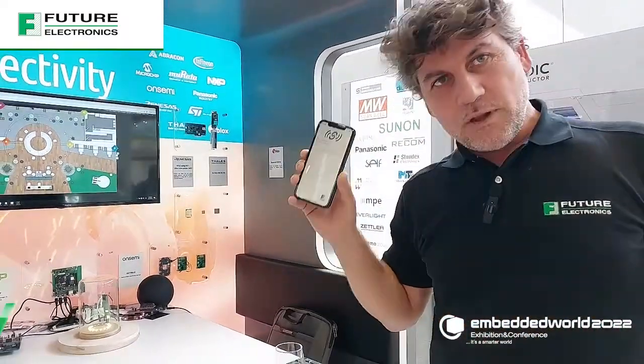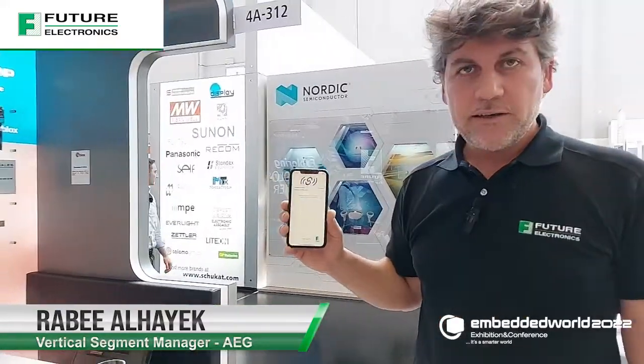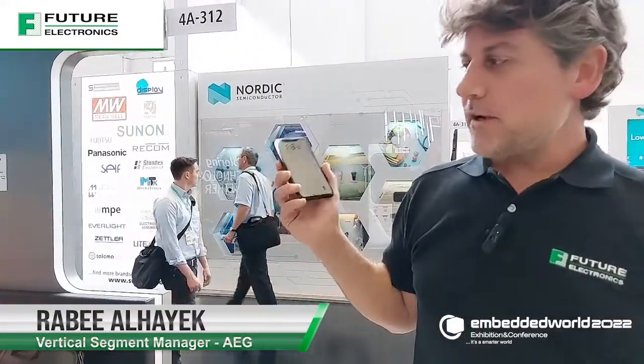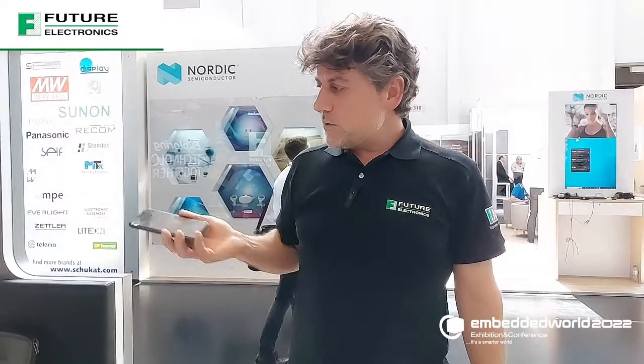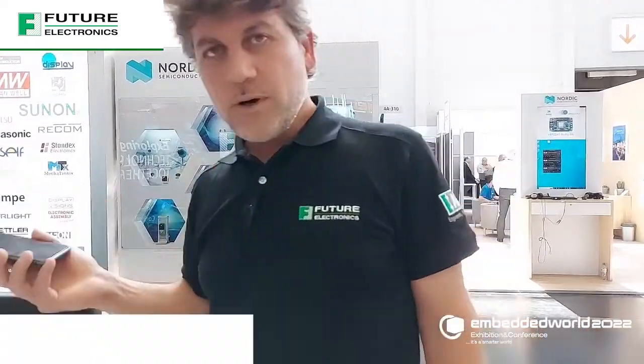Starting from iPhone 11 with iOS 15, we have the Nearby Interaction, which means I can bring the space around me inside my smartphone. So by Nearby Interaction, the technology lying behind is Ultra-Wide Band.